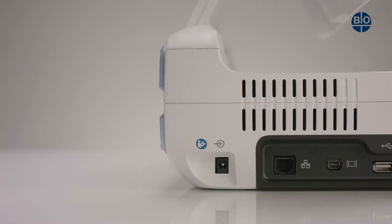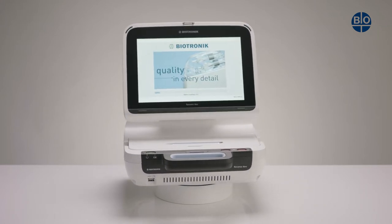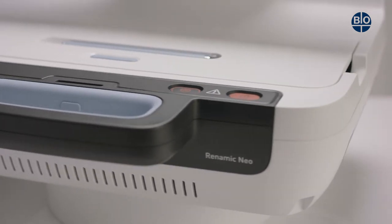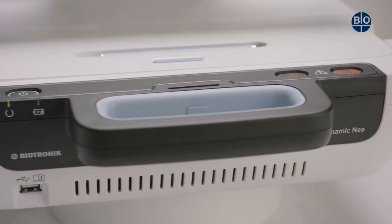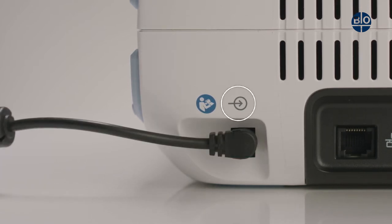With or without battery, the RENOMIC NEO will operate perfectly with a power brick. The power plug for the device can be found on the rear of the left side panel and is illustrated with this symbol.